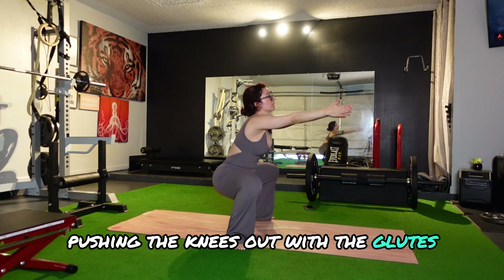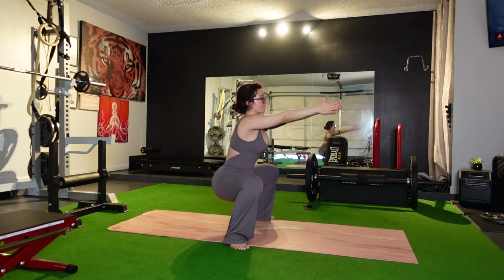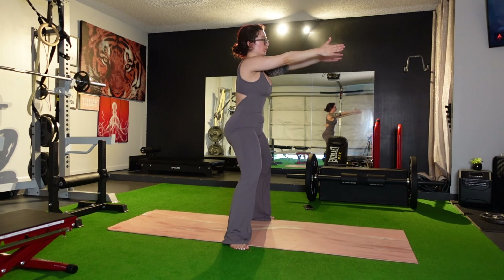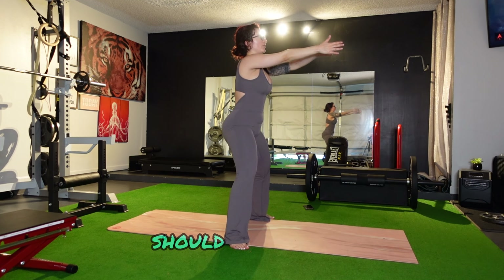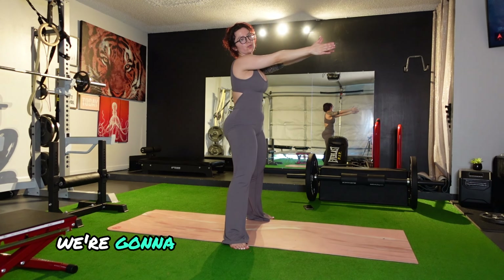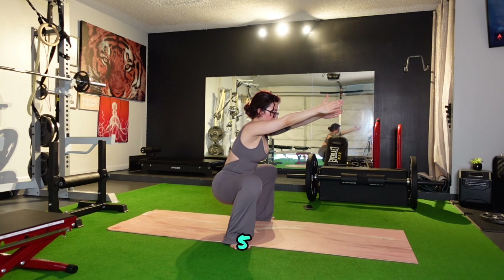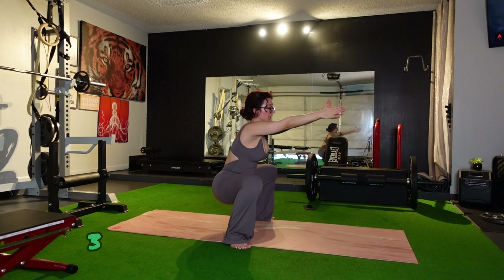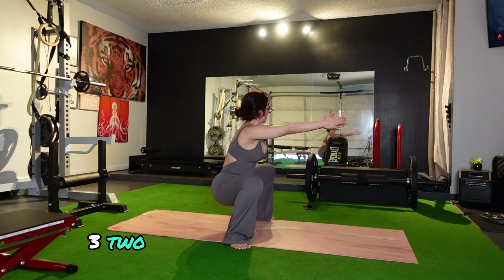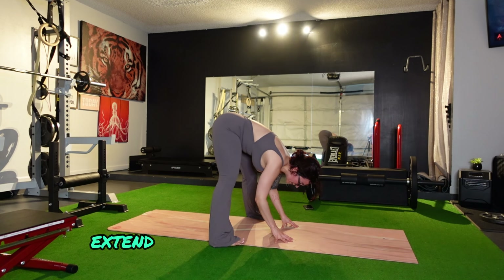Moving to the side — just to show you here. Sit into the stretch. We're pushing with the heels, pushing the knees out with the glutes. Should feel burning. And the last one, we're going to hold for about five seconds.